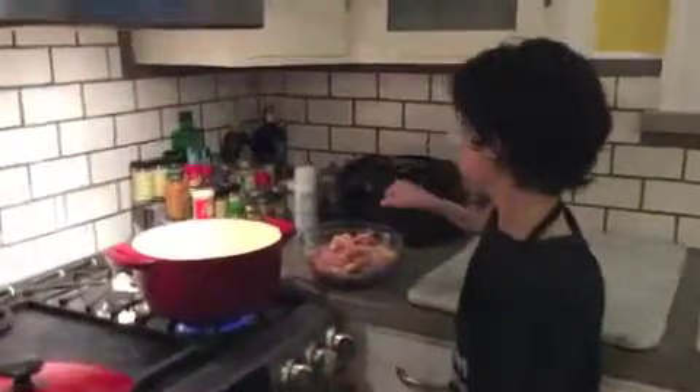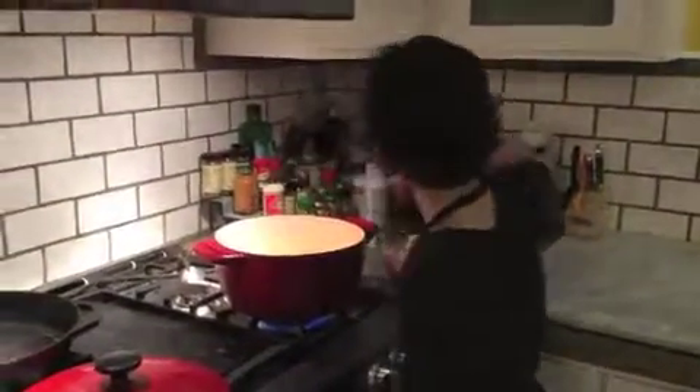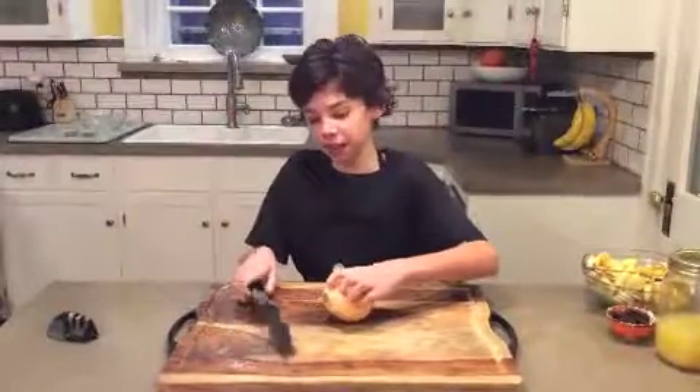Now you're going to put the chicken in the pot for five minutes on each side. While I'm cooking the chicken over there, I'm going to cut the onion.